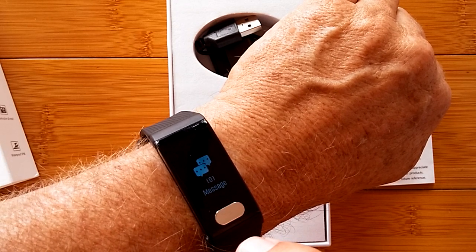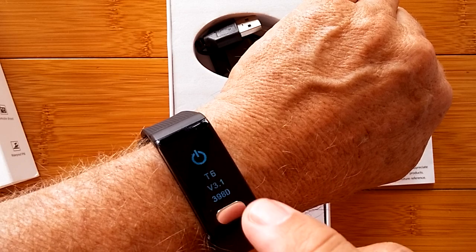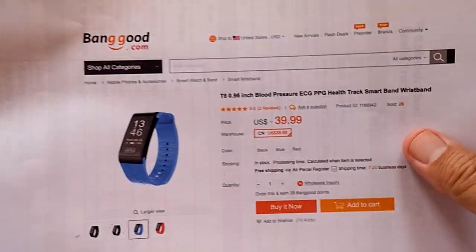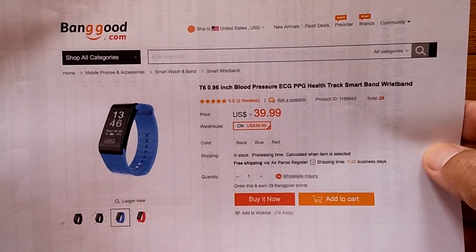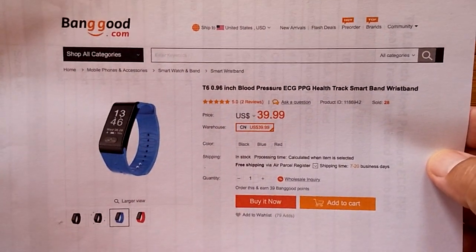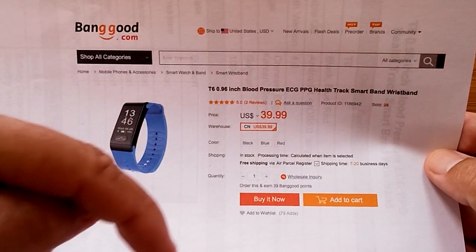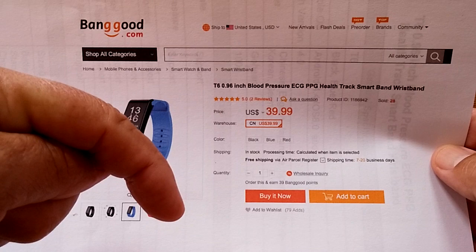So I went ahead and checked with our suppliers. Good old Banggood had these in stock. I said, can you guys send one out — a production one, right off your shelf, just as if a customer bought it. I want to check something. And here it is.